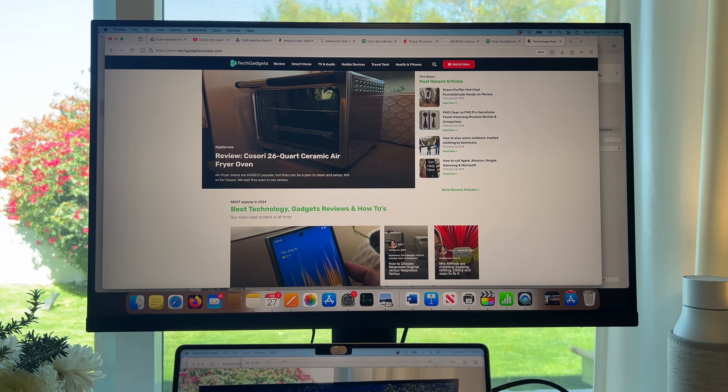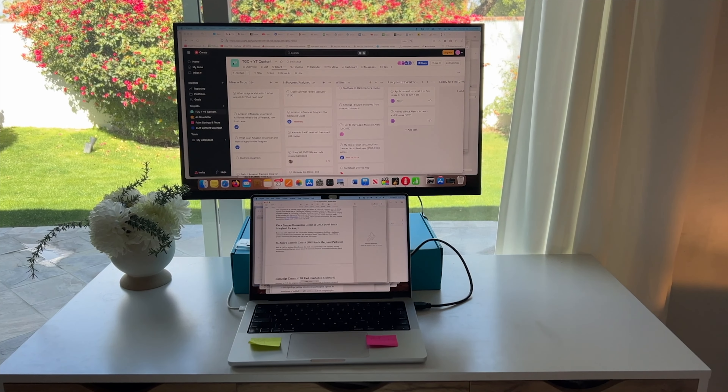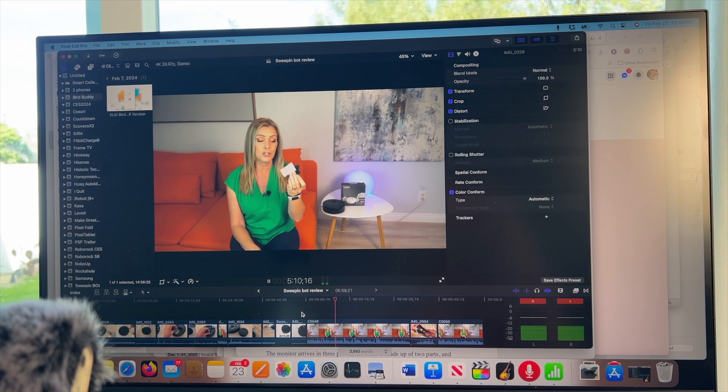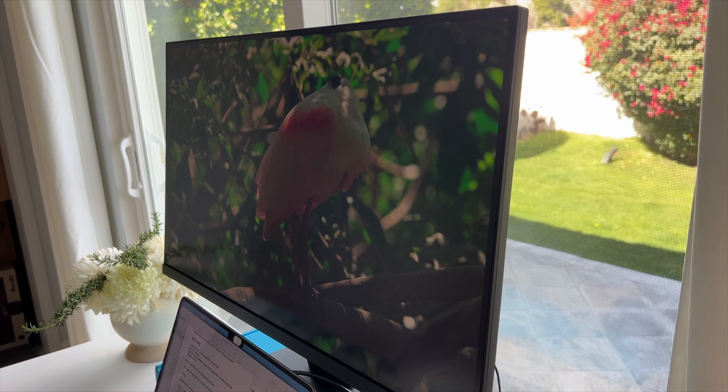When it comes to how the color displays, I found it fairly realistic and accurate for the work I'm doing, perhaps making this a good budget monitor for hobby designers or casual Photoshop users, but maybe not something for super detailed professional work.